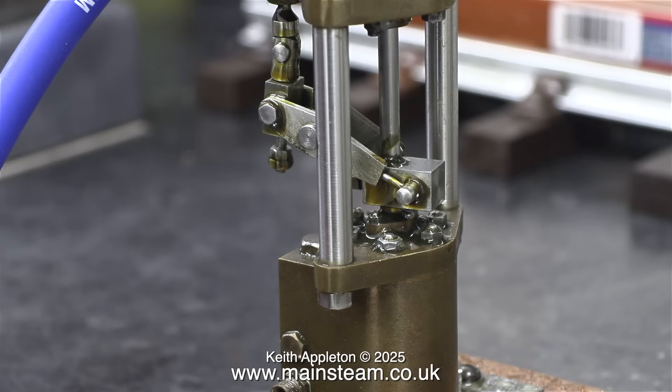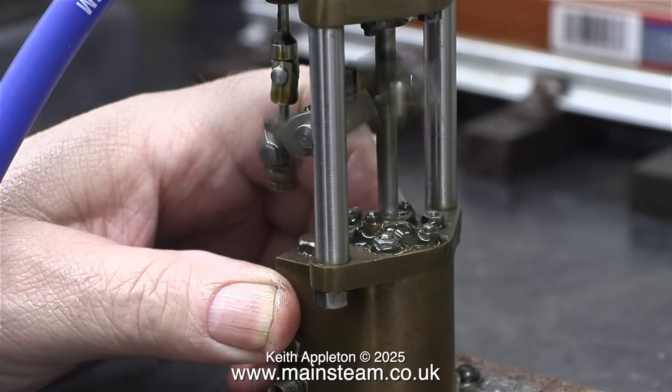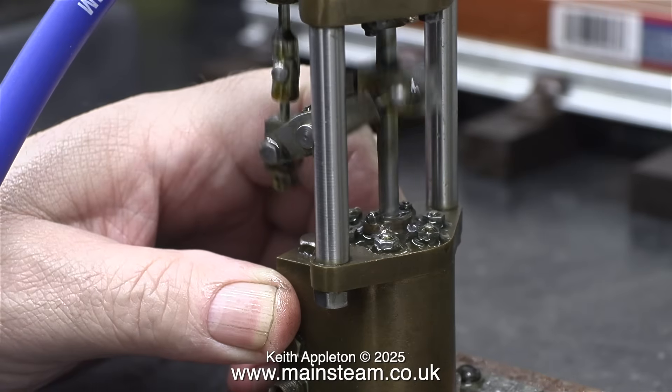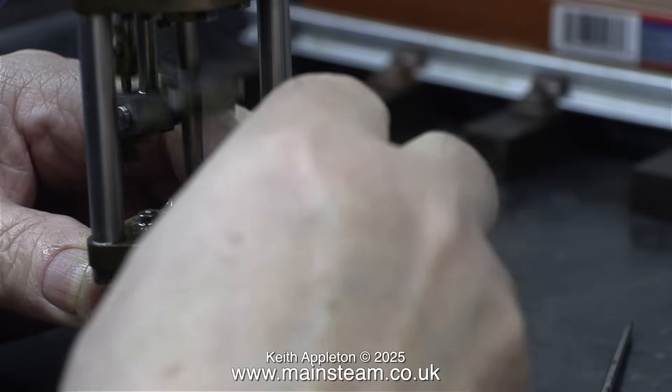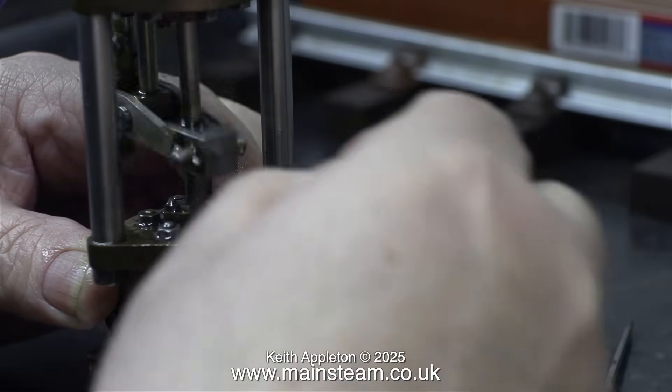This one looks like a standard stuffing gland. When my friend James first told me that he'd bought one of these pumps online, I shuddered — but thankfully it's okay. It only sticks at one end and needs the gland repacking, and that's what I'm about to do.